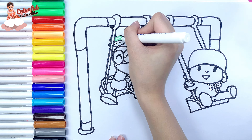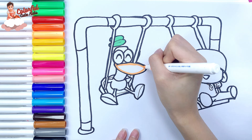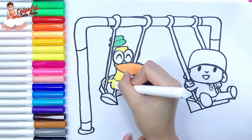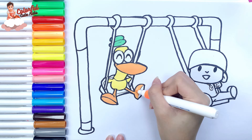Let's start coloring. First, I use green to paint Pato's hat. Then I color his mouth orange. I color his skin yellow. I use the same color as his mouth to paint his legs.